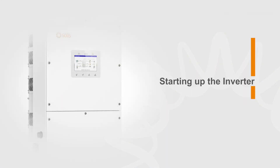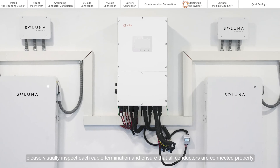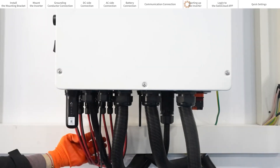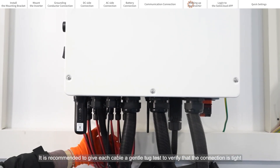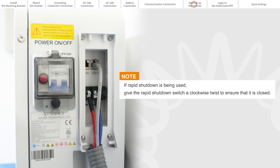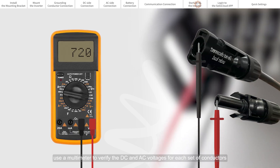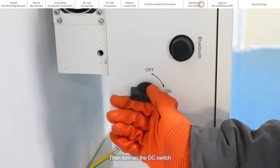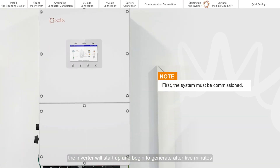Starting up the inverter. First, visually inspect each cable termination and ensure that all conductors are connected properly. It is recommended to give each cable a gentle tug test to verify that the connection is tight. Close the AC circuit breaker and turn on the battery. Before closing the DC switch, use a multimeter to verify the DC and AC voltages for each set of conductors, then turn on the DC switch. If the DC input voltage is greater than the startup voltage of the inverter, it will start up and begin to generate after five minutes.